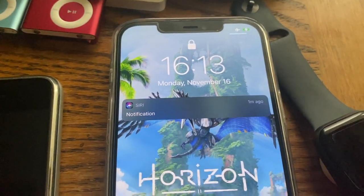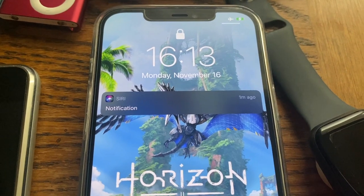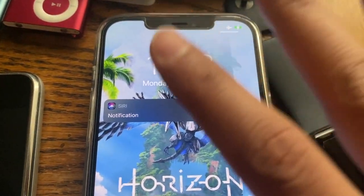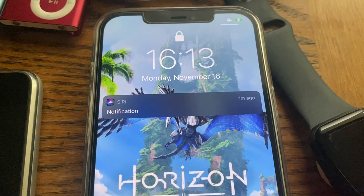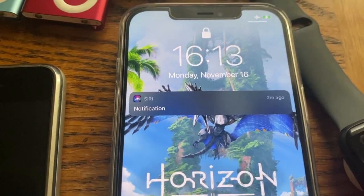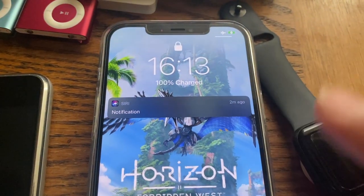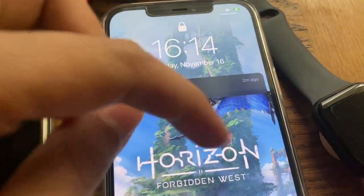It is now 4:13, and the battery percentage is 99% — it'll hit 100% any moment now. We're looking at an average charge time of around two hours and 30 minutes from 11% all the way to 100%. We started at 1:43 and now it's 4:13, and the battery just turned 100%. So from 11% to 100% on airplane mode through a case, the MagSafe plus 20-watt power brick combo charges the iPhone 12 Pro Max in about two and a half hours — roughly as advertised.